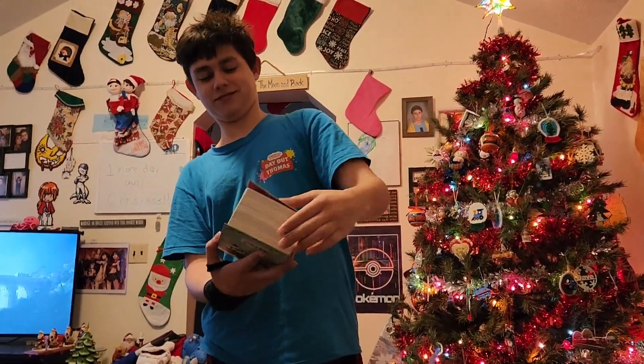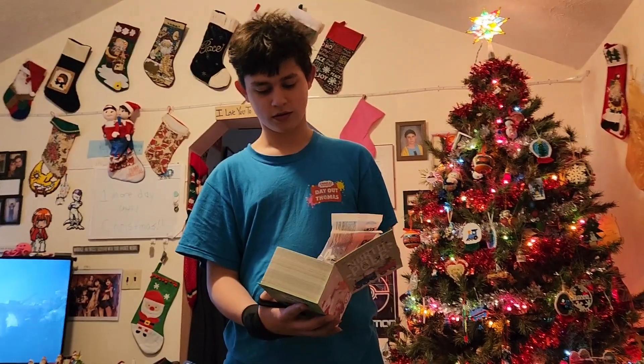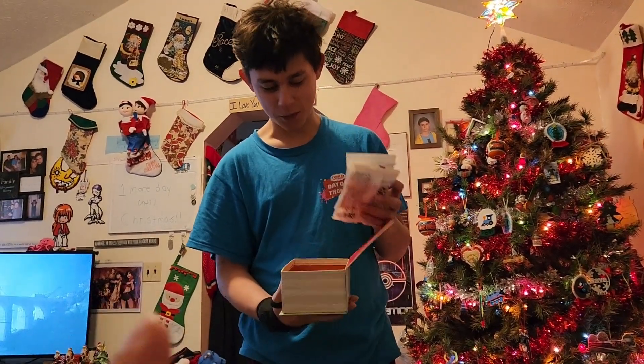All right, Christmas Eve! Trent asks where the heck she found something, and Kristen explains she found them at Dollar Tree a while back when he went — she was hoping he did not see them. When you first walk in the door they have a special display right there, and on the bottom is where they had them.